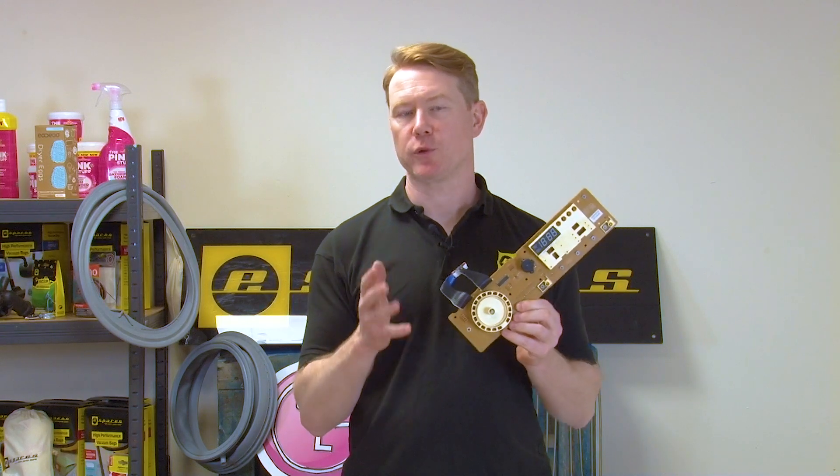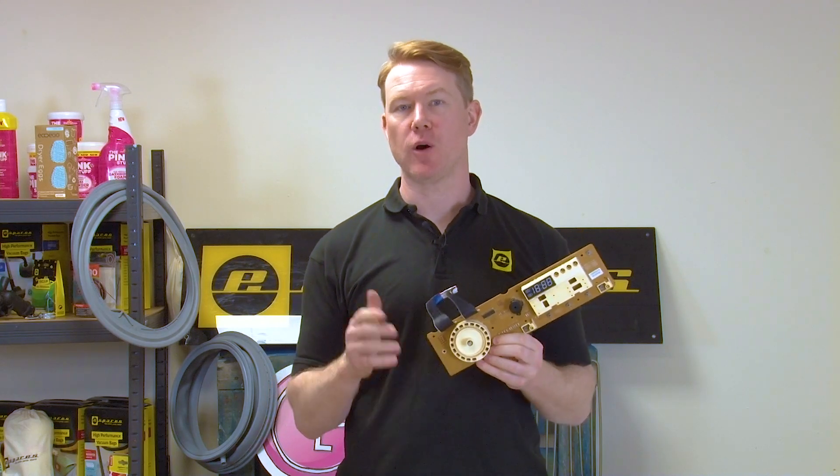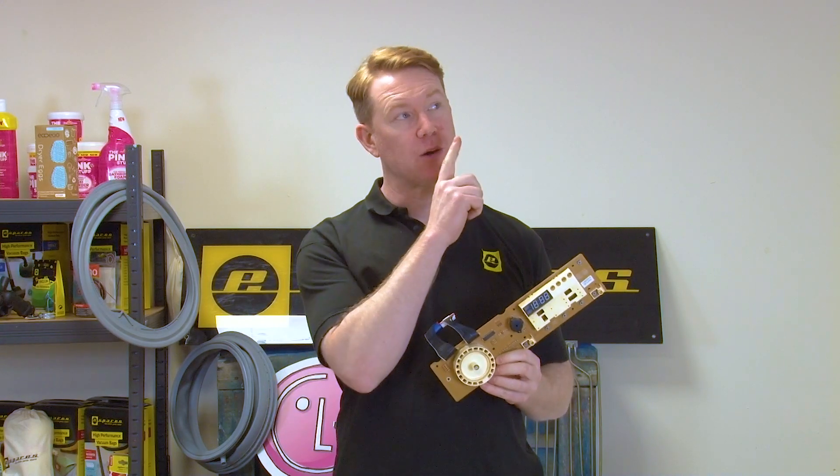To make sure you get the correct display PCB for your washing machine, you're going to need your appliance's model number. This will ensure you're getting the exact part for your machine. If you're unsure about where to find the model number on your appliance, check out our video here.